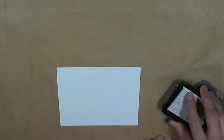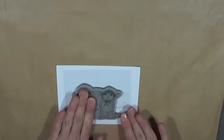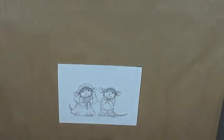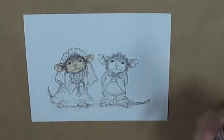I have my stamp called Mr. and Me by Stampinus and I'm going to ink it up with Memento Tuxedo Black. This is a good ink to use when you're using Copic markers. I'll ink it up well, set it on my paper, stamp it, and press my fingers over it to get a nice solid image.